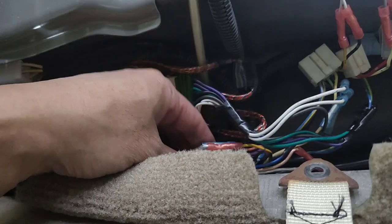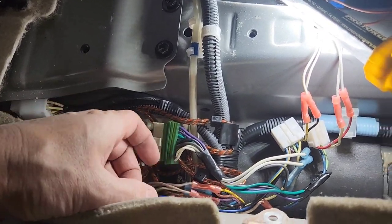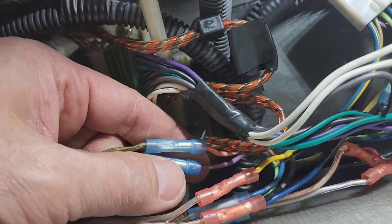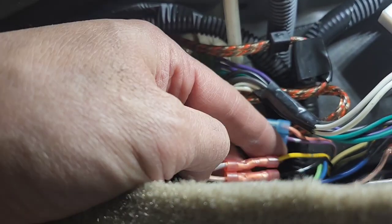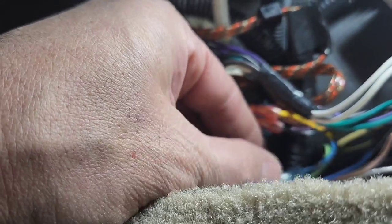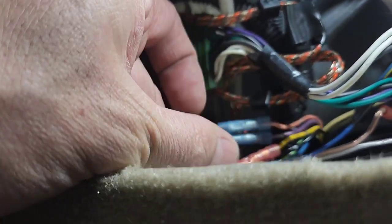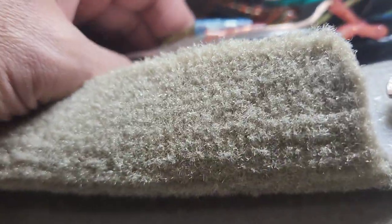So now you want to make sure you hook up the right speaker wire. The left front speaker wire is pink and violet — pink is positive and violet is negative. The left rear is black and yellow — black is positive and yellow is negative right here. The right front is light green and blue — light green is positive and blue is negative. The right rear would be red and white — red is positive and white is negative.